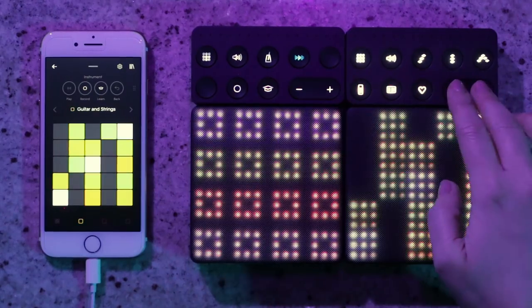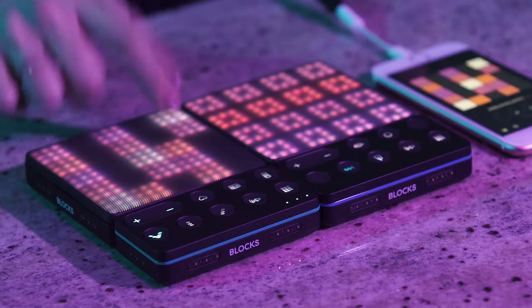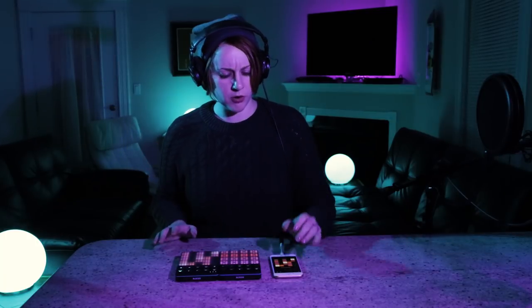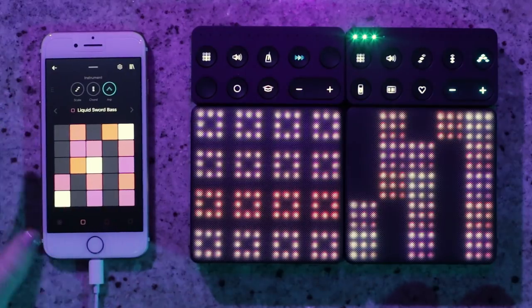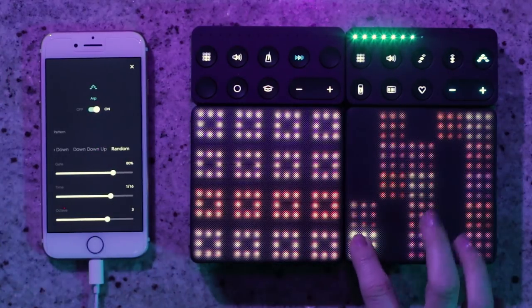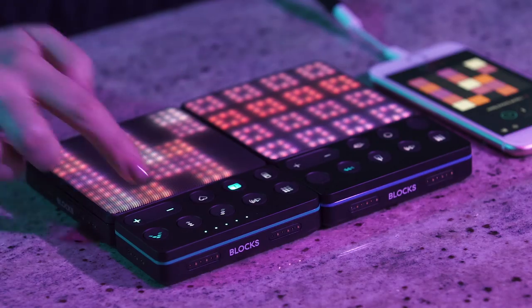I'm going to press the button on the left-hand side of the Lightpad Block to move to the next track, and load up the Liquid Sword bass. I want to add a little texture and dimension to the sound, and by turning on the arpeggiator you get a bit more motion happening. I'm going to tweak this further — swipe left two times, click on the arpeggiator, and change the sequence the notes are being arpeggiated in to a randomized sequence. I'm also going to transpose this down an octave by hitting the octave button and pressing minus.